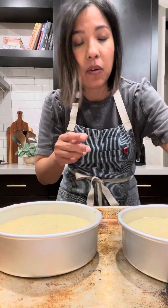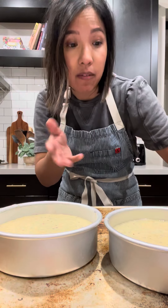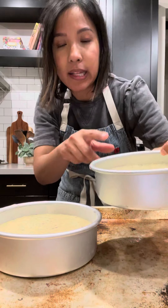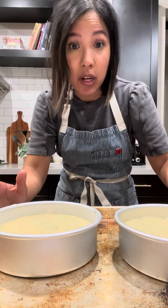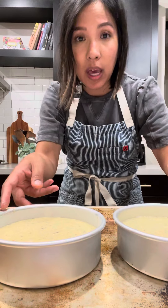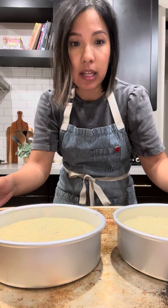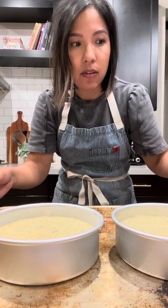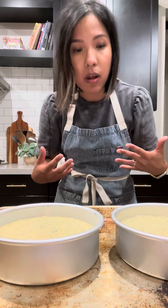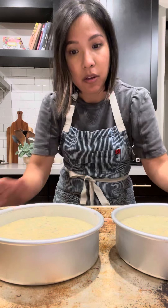Sometimes, as you can see here, I even accidentally fill it up a little bit higher than two-thirds, and this one is slightly higher. So it's always a good idea to put your cake pans with cake batter onto a baking sheet like this. The reason for that is: one, it's easy to transfer in and out of the oven, but also if you do have any spills, it goes onto your baking sheet and not directly into your oven.